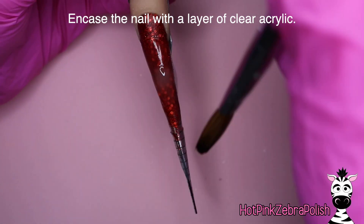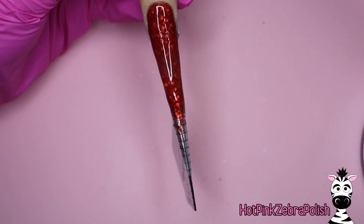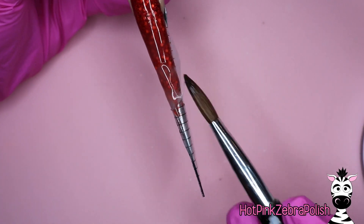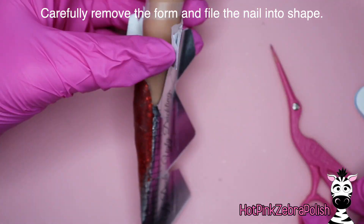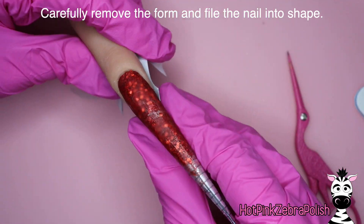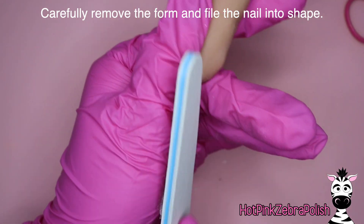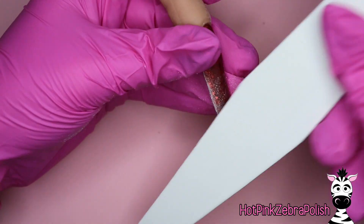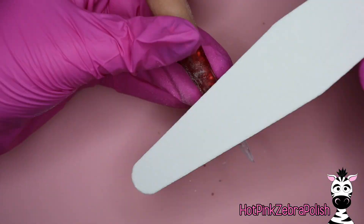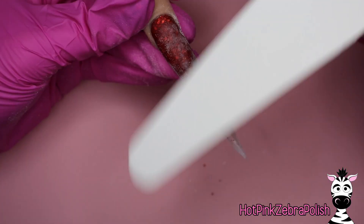I'm going to be encapsulating this nail with a layer of clear acrylic — this is where I'll really build in my nail structure. I tipped my form so I have a hidden apex, which is a thickness built into the nail that you don't necessarily see with your naked eye. Then I'm going to file this into shape. Because this is such a long stiletto nail, I'm filing it with my hand file rather than my e-file.